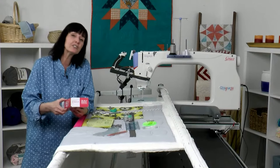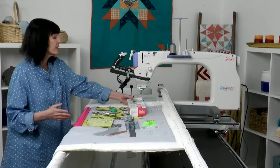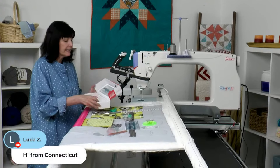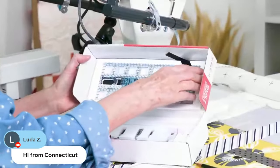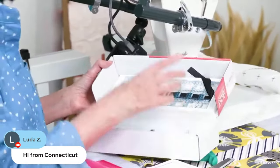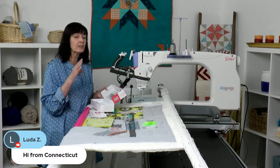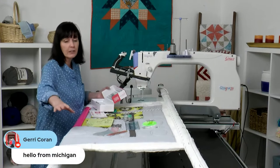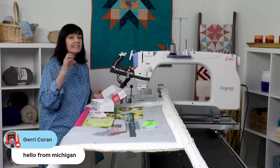Let's jump in and show you what you'll need to do to get it set up on your machine. Everything you need comes inside the little kit. You get this nice 3x8 ruler — it's not any longer than that because it tends to get in the way. I did a lot of research and you don't want a ruler that's too long and gets caught on the poles. You want it to be easy to adjust.